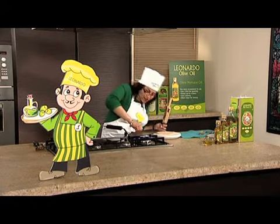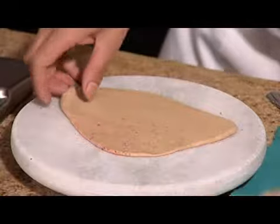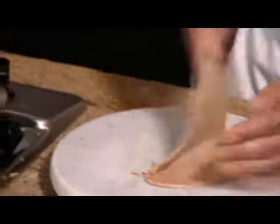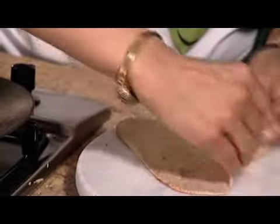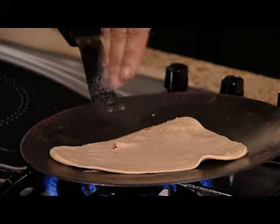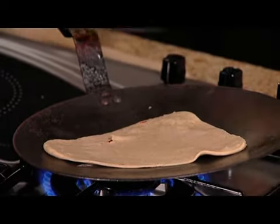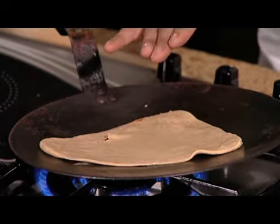I'm going to heat my tawa, or my flat griddle pan, and just place the paratha very carefully on top. There you go. And once brown spots appear on the surface, I'm going to flip it over and then place some pomace oil on top.